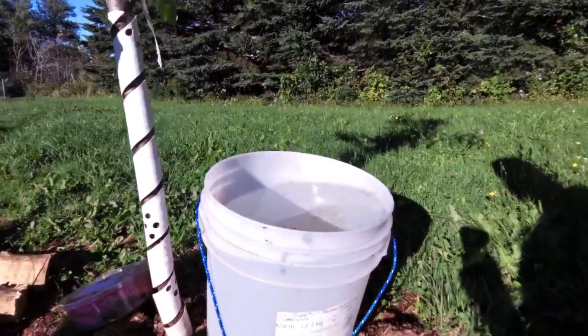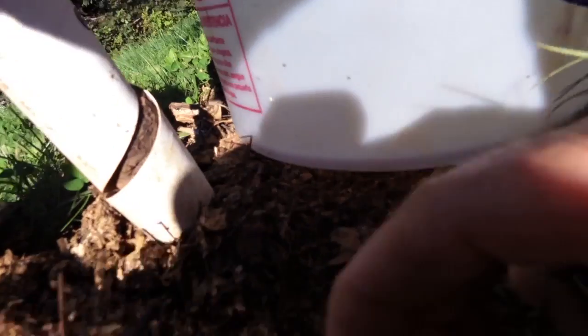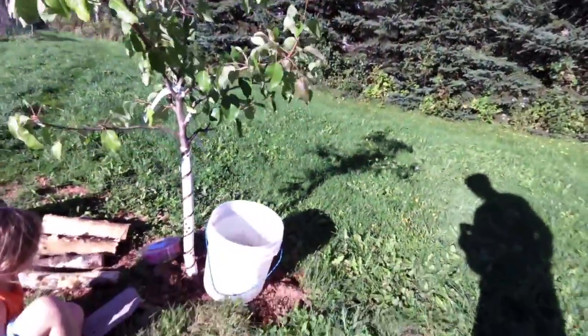It's a big bucket filled up to the top, and it'll get all that water going straight into the base, slowly and surely watering the plant and giving it a good drink of water — and it's automated.